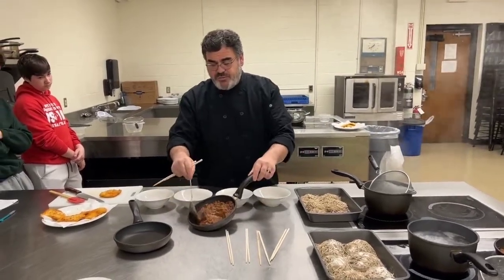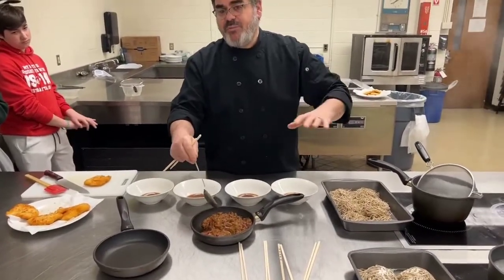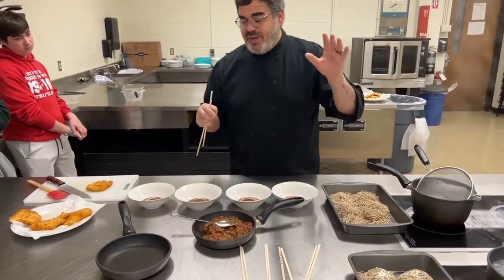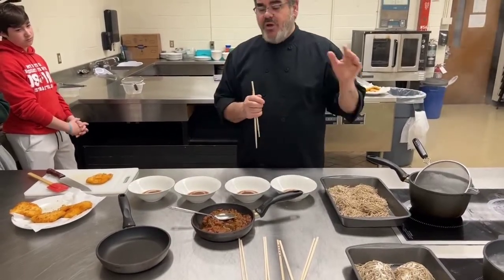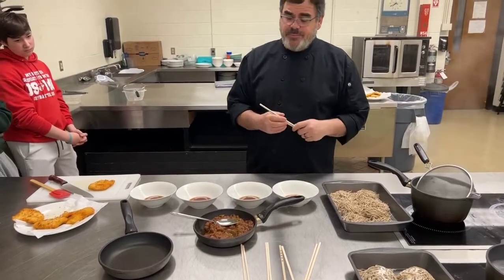We have an eggplant sofrito. Our eggplant sofrito was sauteed onions cooked for about an hour. We then cooked eggplant down for about an hour with some tomatoes, and we finished up with some chipotle peppers and salt and pepper.